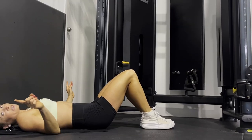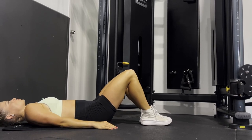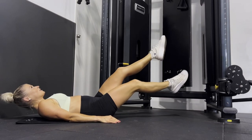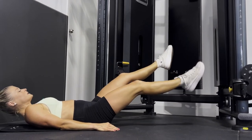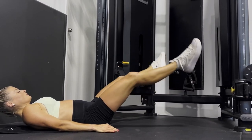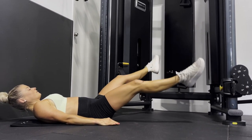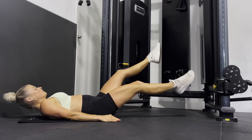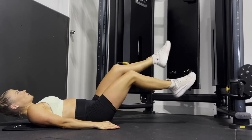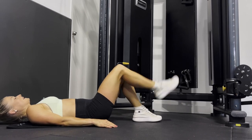That's one round down, we've got three more to go. Round number two — we've got 20 scissor kicks. Remember to try not to hold your breath, so breathe through each rep. 20 — perfect! And then 20 flutter kicks. Perfect!